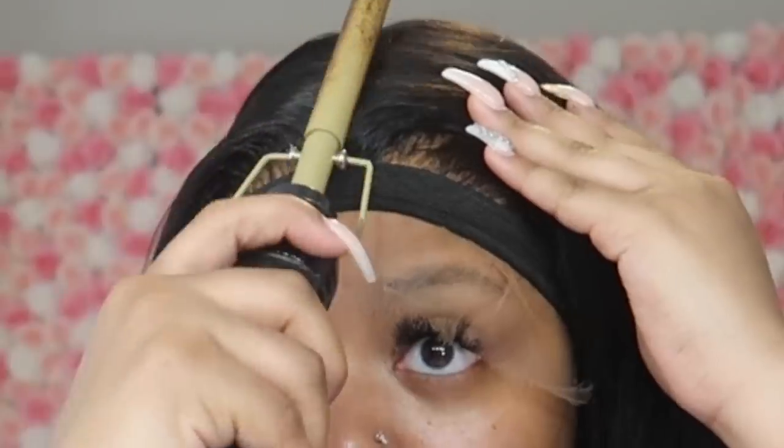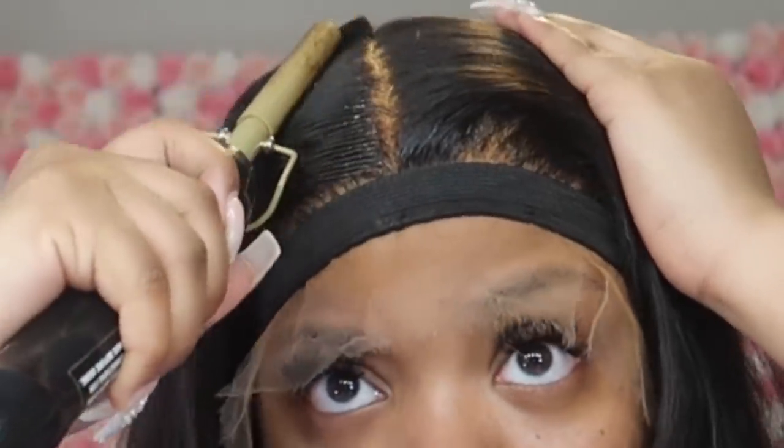Almost all of the wigs I've gotten since around November have had like a closure-type thing — deep parting in the middle but only about one inch on the sides. Just a heads up for you guys. I'm hot combing now and y'all can see that I over-bleached a little bit. I'm going to show y'all my trick for when I over-bleach my knots. But right now I'm going to cut that lace off and start melting it even more.